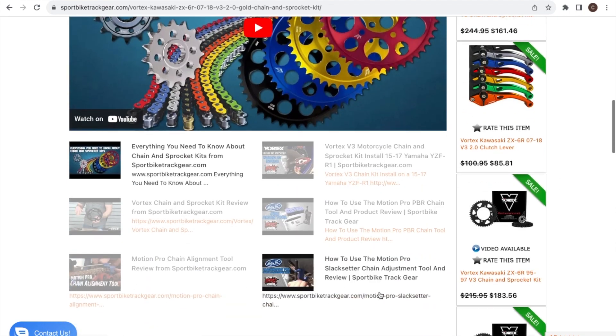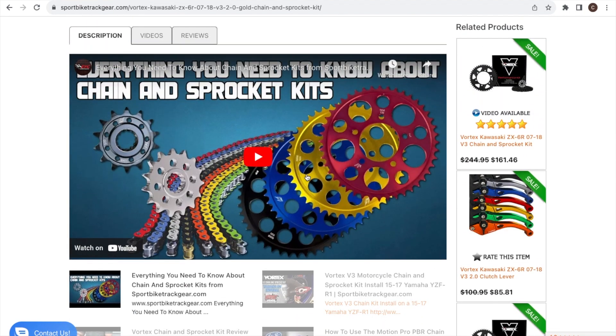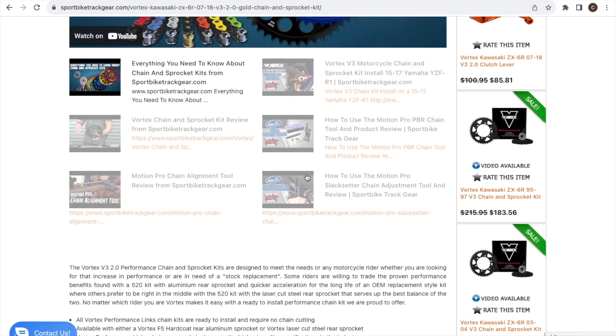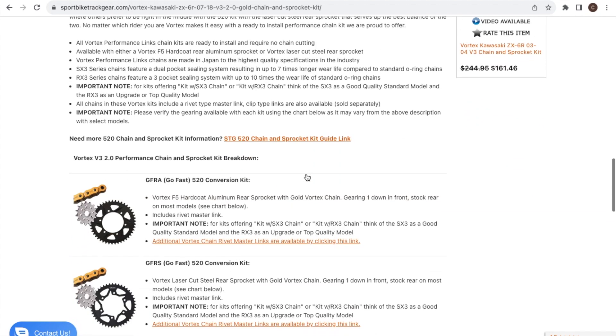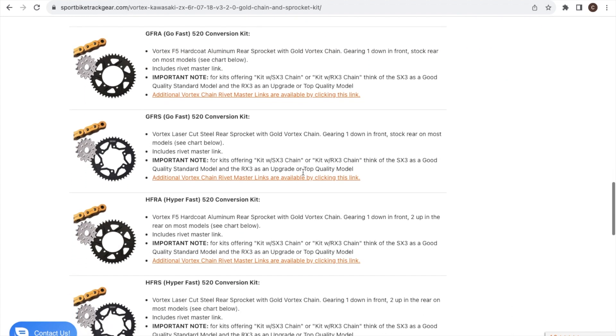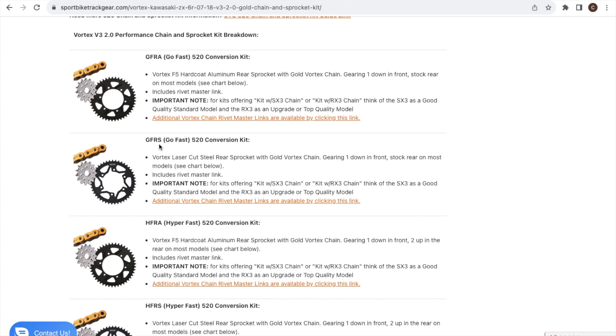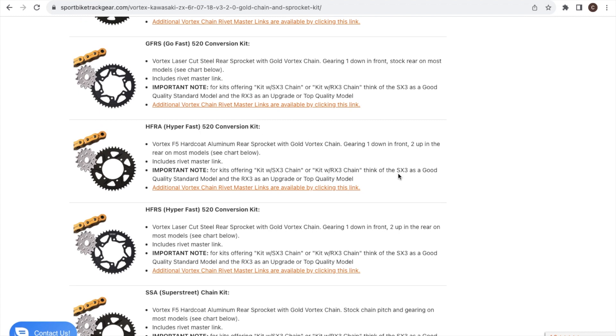If you scroll down you can watch a YouTube video they provide — they do an awesome job breaking down each option, like going down one tooth in front and up two in the back, or down one in front and keeping the stock rear. They go in depth on that. The GFRA stands for Go Fast with aluminum, GFRS is Go Fast with steel, and Hyper Fast is the option where you go one down in front and two up in the rear.